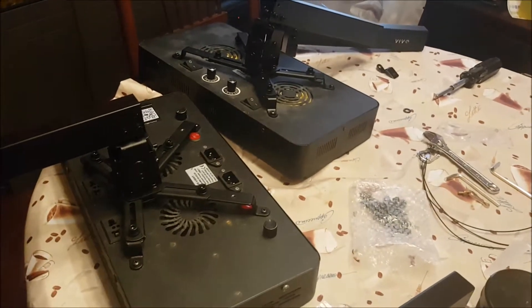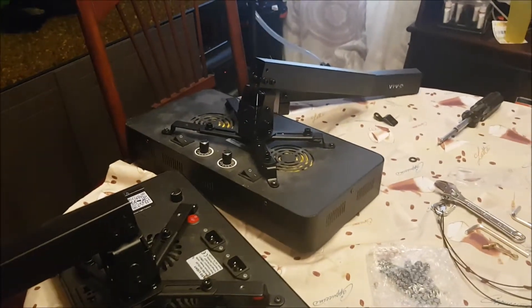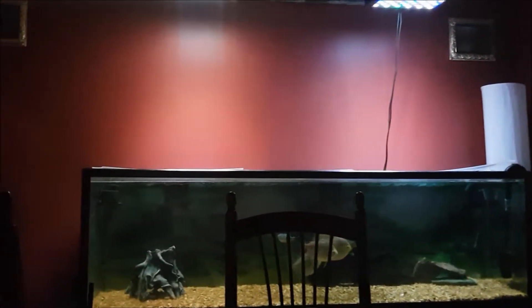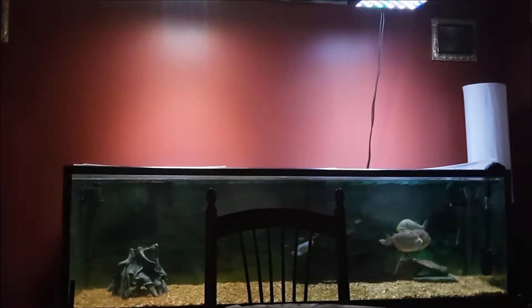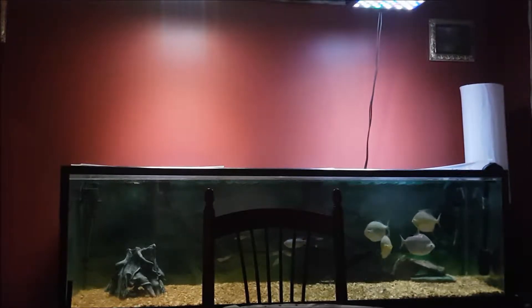The good thing about this setup is that the projector mounting kits are pretty adjustable. Depending on how you mount it — either to a wall or to the roof — you can still tilt it to change the angle of your lights. If you mount it to the roof, you can change the height; if you mount it to the wall, you can change the distance from the tank. Either way, you can still tilt the light.